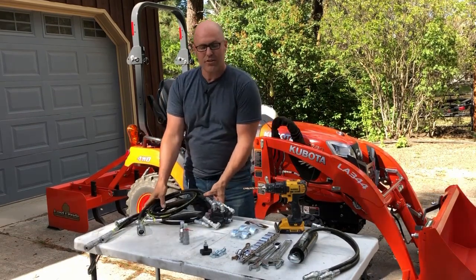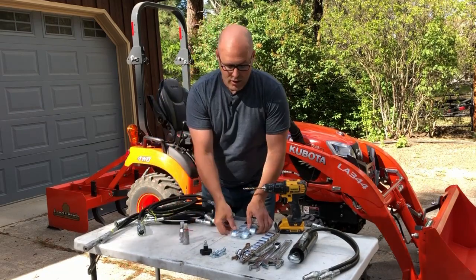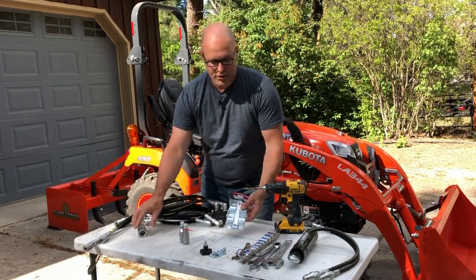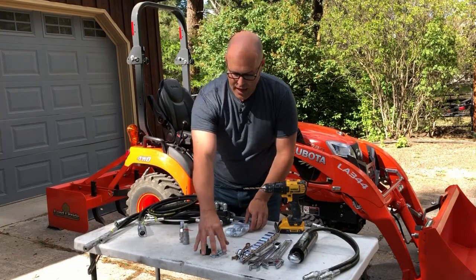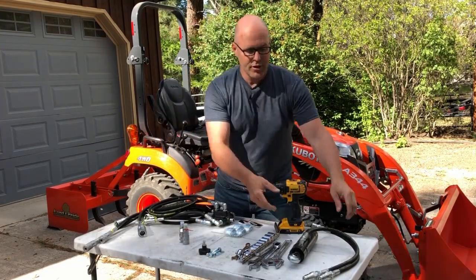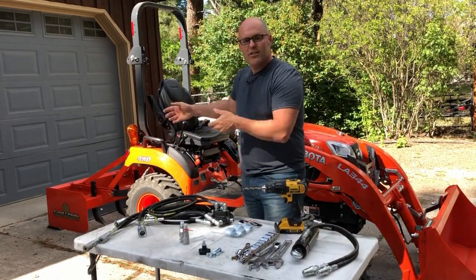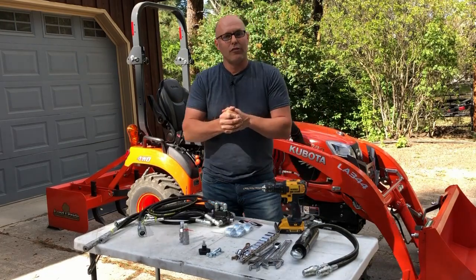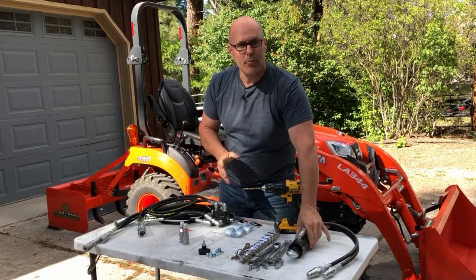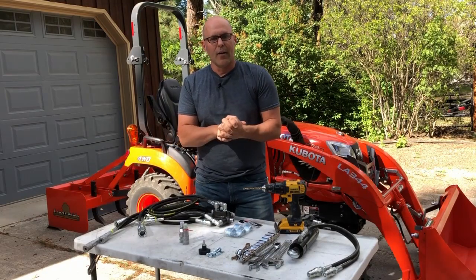This kit comes with everything you see here: the switching valve with all the hoses attached, quick couplers for the rear of the tractor, a bracket to mount them in, and all the hardware you need to attach it. This customer additionally wants to put on a hydraulic top link, so we'll be installing that today so that he can adjust his box blade on the fly. I also sell these on my website, so just check it out below — I can send you a complete kit all at once.